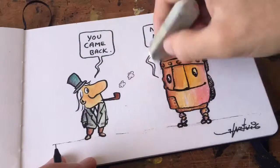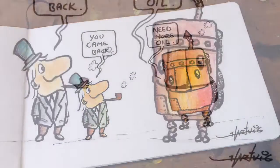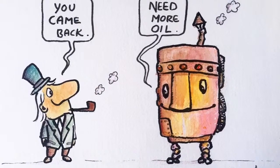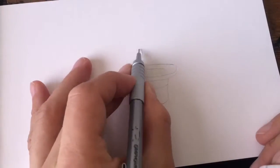Finishing it up with a few more details, and I think the illustration is just about done.